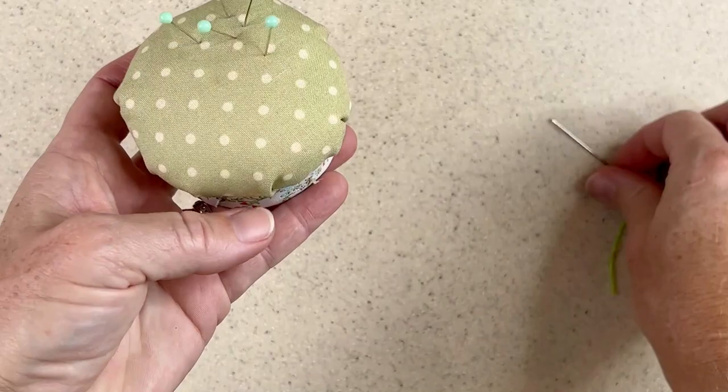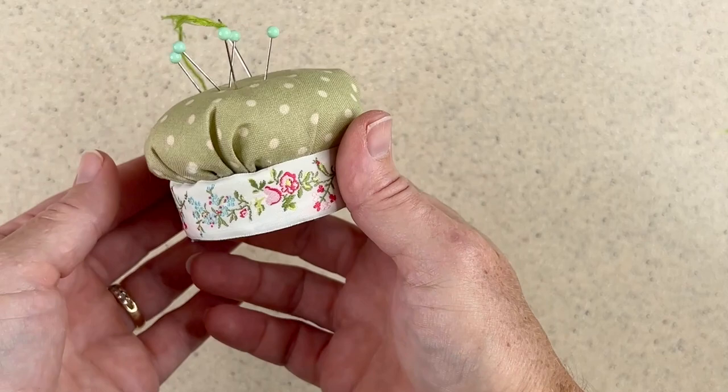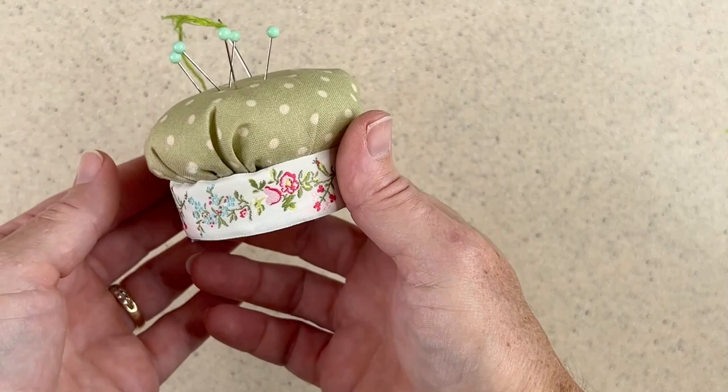And so then I have my completed pin cushion and it looks adorable — it's ready for pins. Just stick them in place, add a needle, and now my pin cushion is ready to go. So that's how I make my pin cushion. It's a fun and easy technique, and depending on the base I use, I can make a pin cushion very large, very small, or anywhere in between. If you found this video helpful, please give it a thumbs up and be sure to subscribe. Thanks for joining me today.